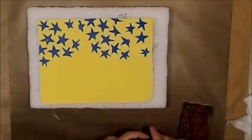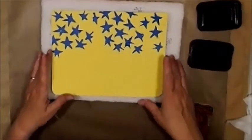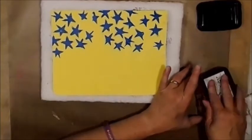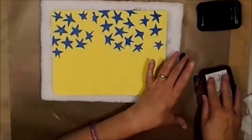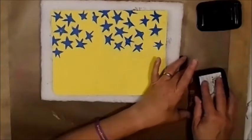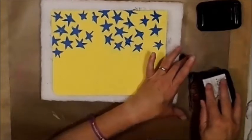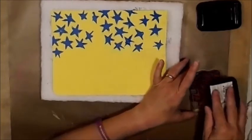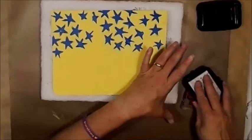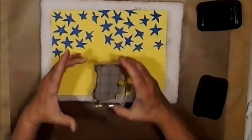Now I'm going to use my black Stazon and ink her up. I like to take the ink to the stamp, not the stamp to the ink. That way I can see to make sure I've got all the nooks and crannies, especially when you have something that's really delicate. This particular stamp has some really delicate lines and delicate features to it, so I like to make sure it's good and stamped.